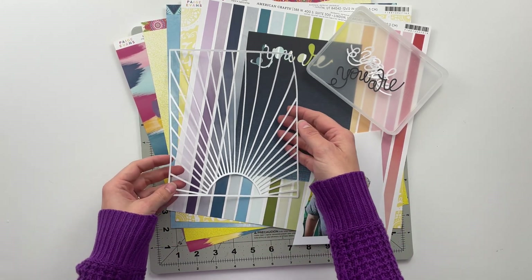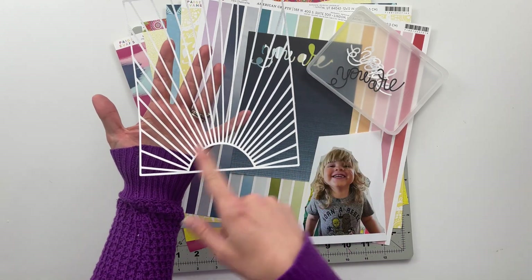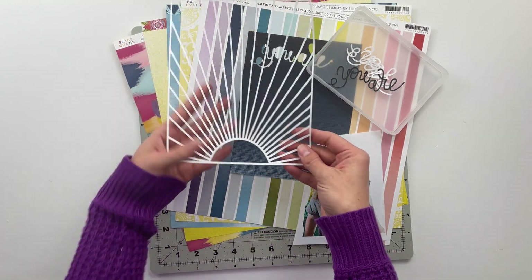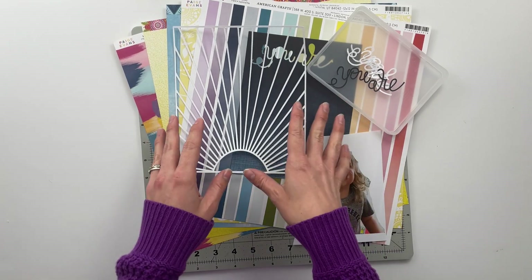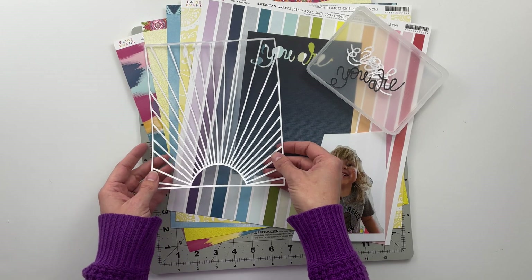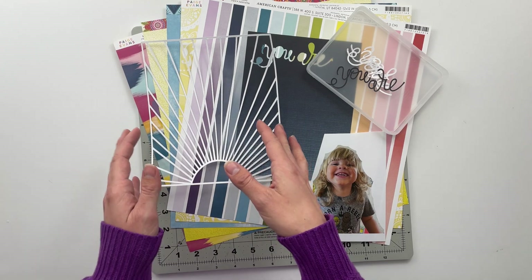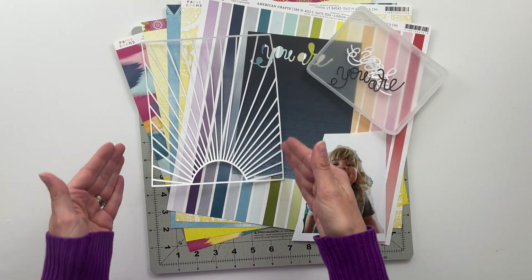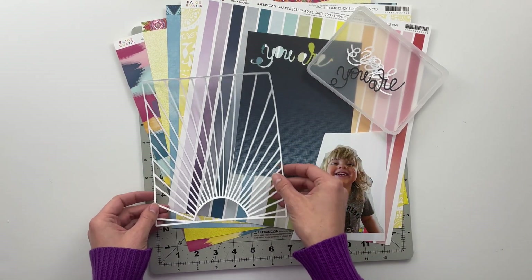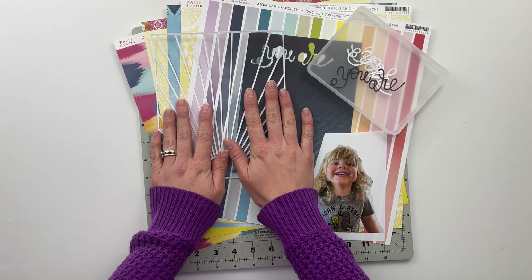The first is called Sunrise Sunset — it has this sun with the rays coming off of it that goes up into the page. I did resize this file; it was originally a 12 by 12 cut file and I reduced it down to just under six — right around six and three quarters wide by eight and a quarter tall — so that it fits inside of my six by eight story album.